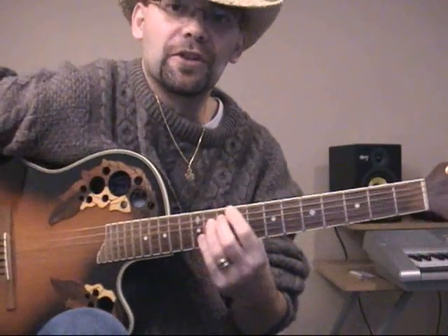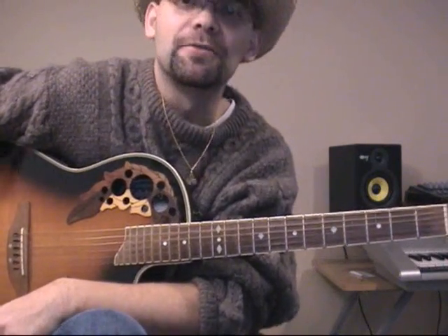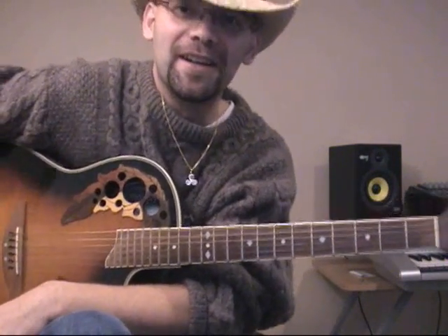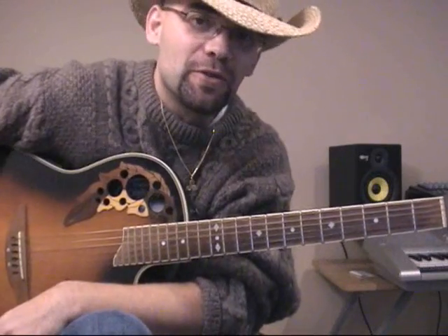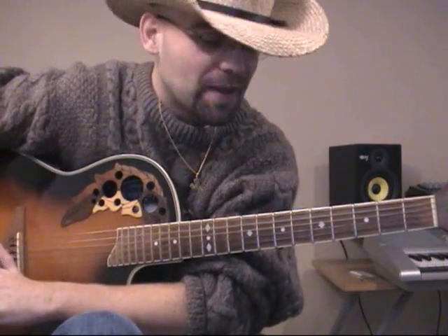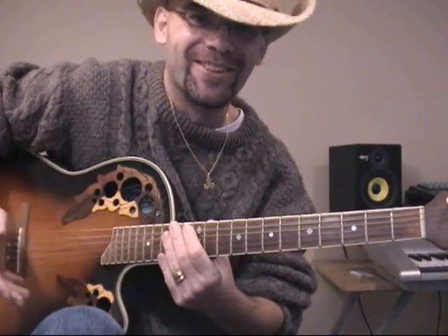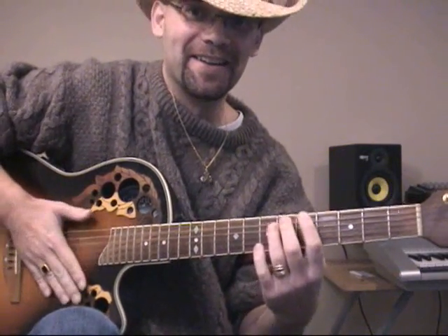Hello everybody, this is Mojo from 3chordguitar.com. As I'm filming this, it's January 1st, 2008, so since I probably won't have a chance to say that to you in person — have a wonderful 2008 year. Outside it's snowing right now, and pretty hard. They're saying we're going to get 9 inches today. Every time they tell you you're going to get 9 inches, it sounds good, and then they say, well, it's 9 inches of snow. Never mind that.